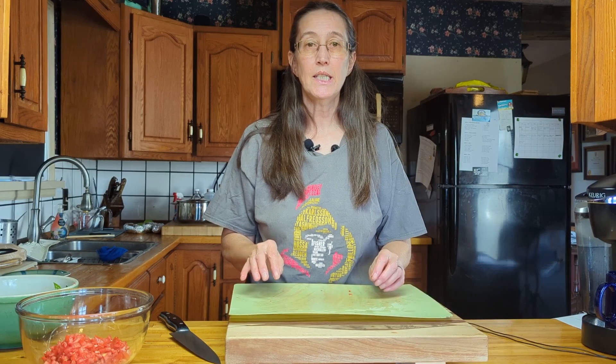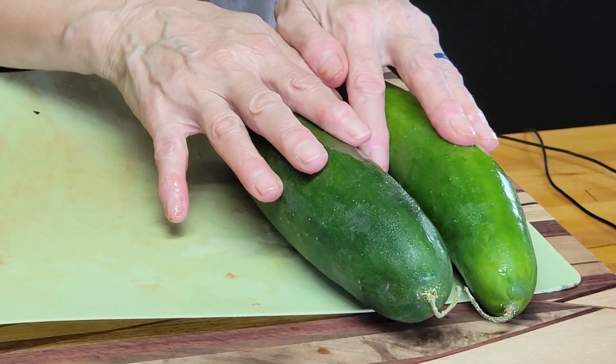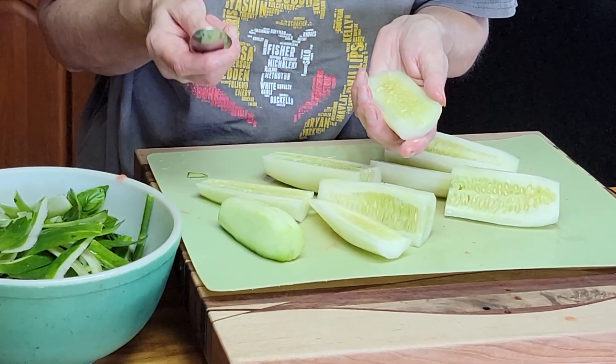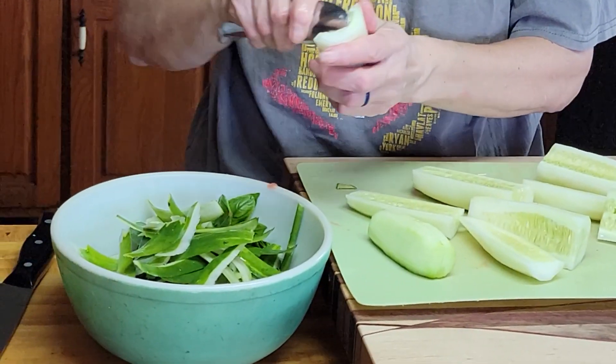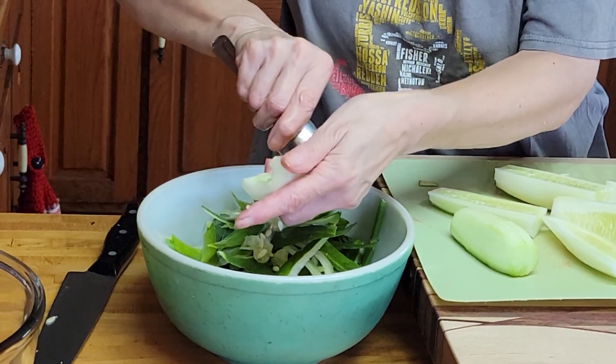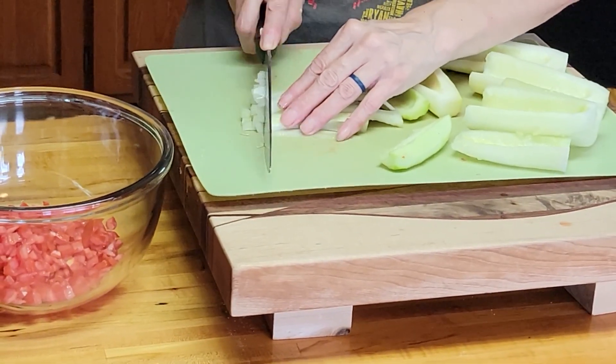Now the next thing we need is a cucumber. I've got two field cucumbers from the grocery store. The cucumber is the only thing I didn't grow from the garden this year. I also have one left over from some pickles, so I'll throw it in as well. We need to peel the cucumber, cut it, take all the seeds out, and then dice it nice and small — the same process as the tomato, leaving as much of the cucumber as you can. Now let's add the cucumber to our bowl with the tomatoes.